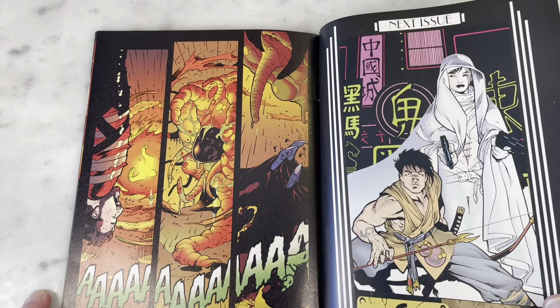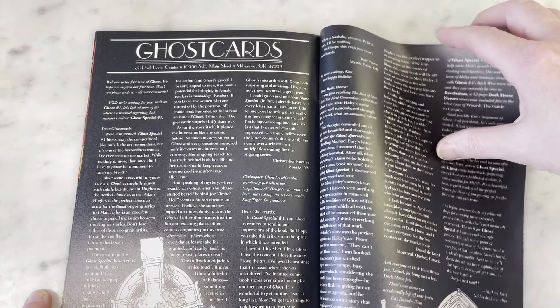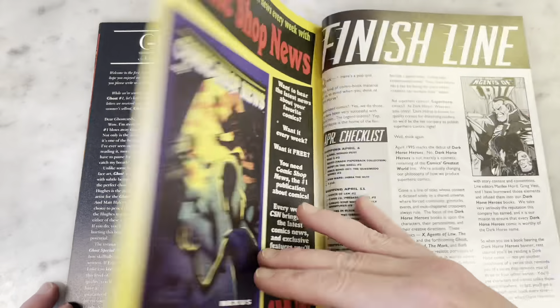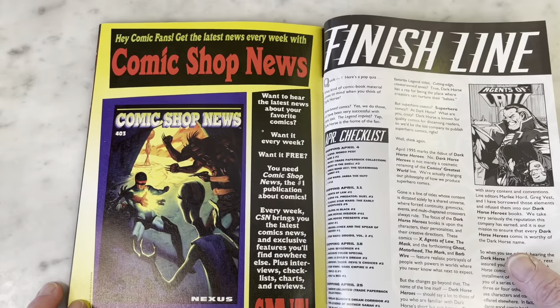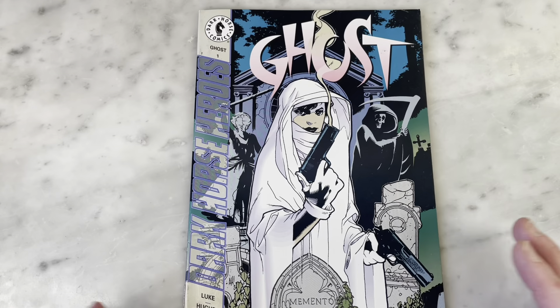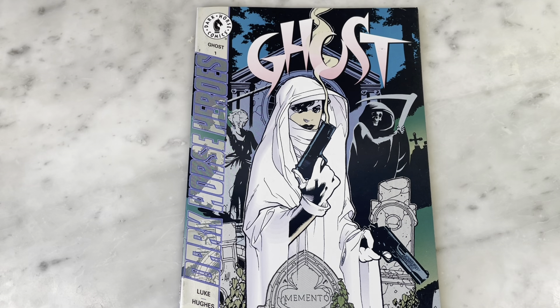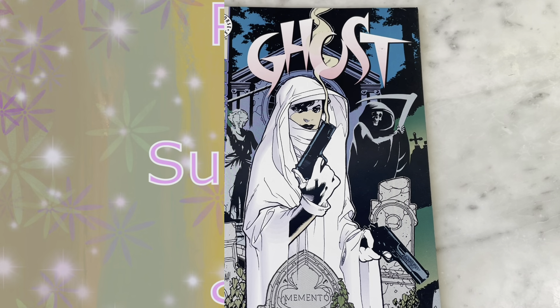So that's the end of the first issue. I think he wanted to do two more, maybe one and a half more, knowing Adam. Anyway, that was a quick look through Ghost Number One from 1995, featuring some cool vintage Adam Hughes art. Thanks for checking it out with me. Please subscribe to my channel, hit like, and I'll bring in some more content later. All right, thanks guys.